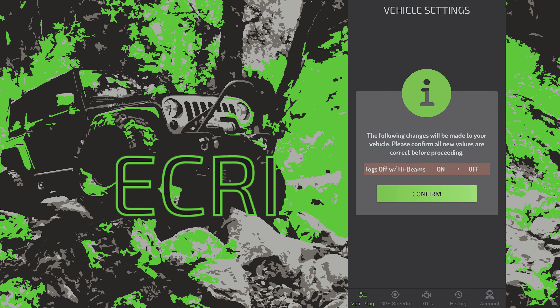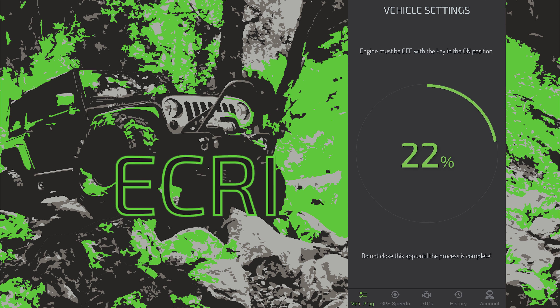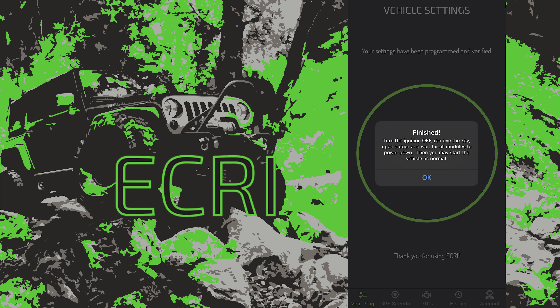Now hit programming and continue through the confirmation. Here we go! We are disabling fogs off so that our fogs stay on when turning on the high beams.